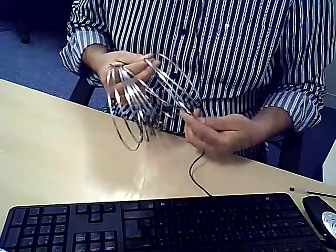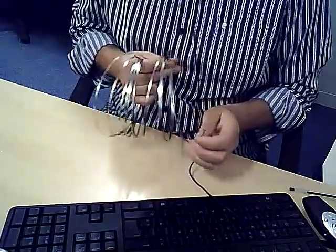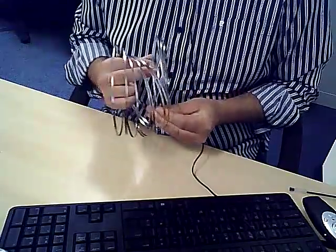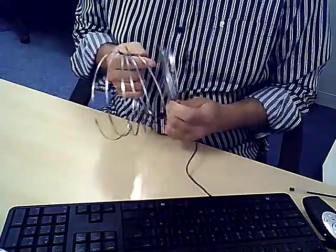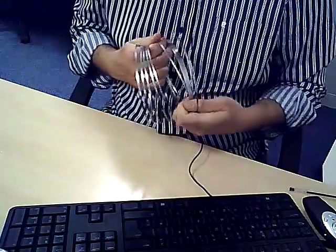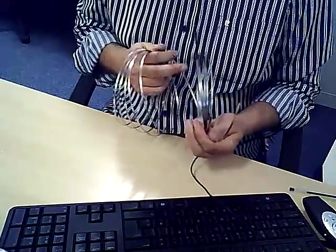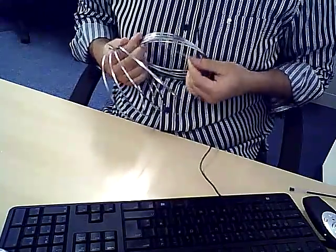Over the top and around we go. You'll find it might start to fight against you a little bit — bear with it, take your time. The fourth one: over the top and through the middle. Then the fifth one: over the top and through the middle. And the next one: over the top and through the middle. Just let it find its own way — you don't want to bend it too hard or too fast. Next loop: over the top.